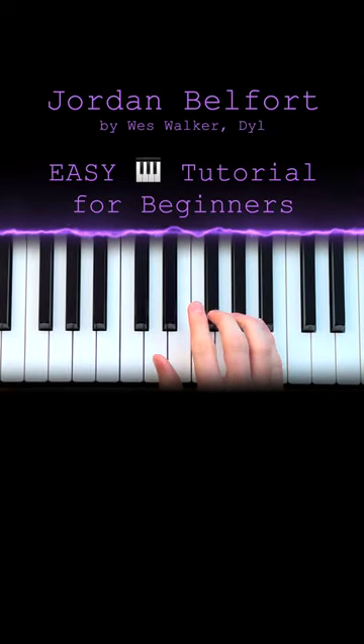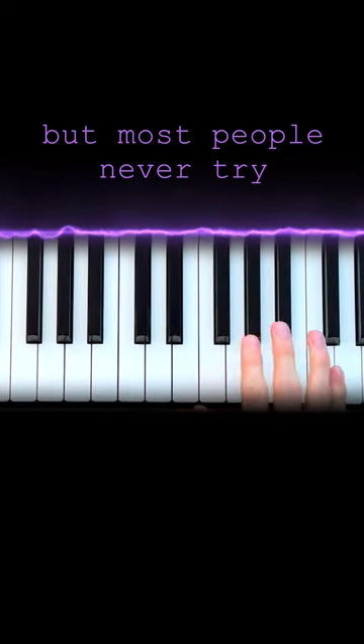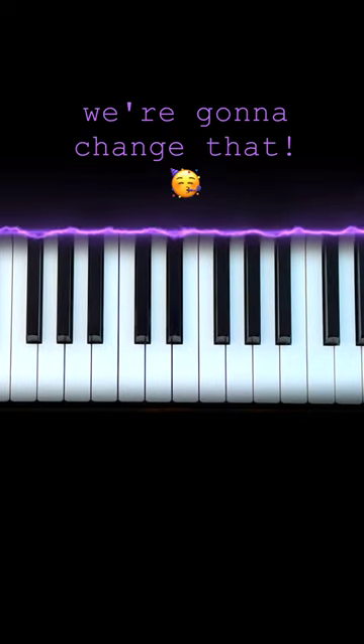Jordan Belfort on the piano. Welcome to this channel where we make every song a piano song, but not only that, a piano song that anybody can play. Follow these steps and you'll be playing this song in no time.